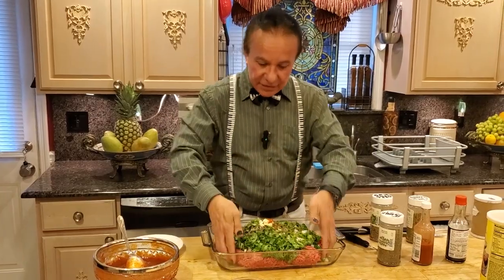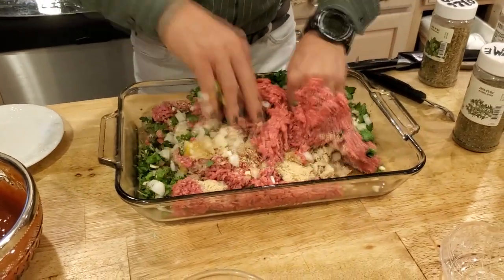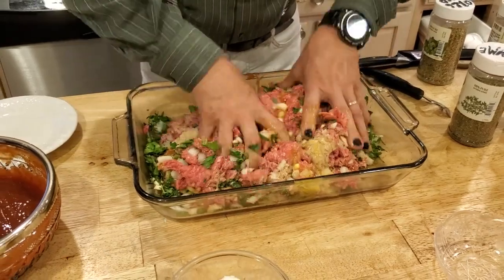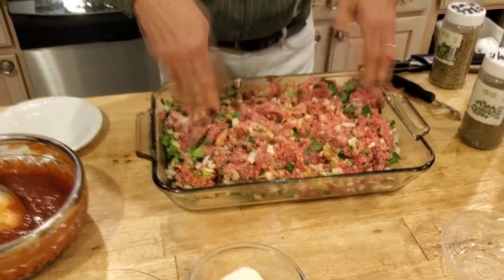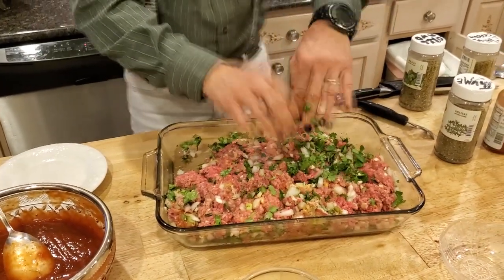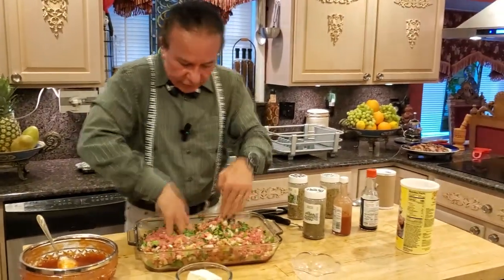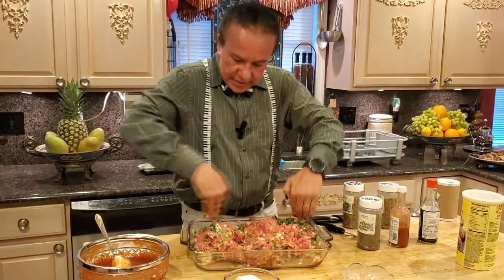Now we're going to mix everything together. It's a little messy, but that's all right. We have to make sure to mix it up very well so the flavor comes together.